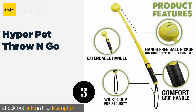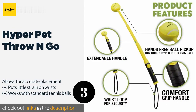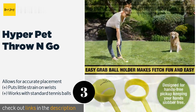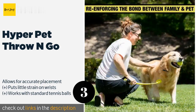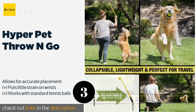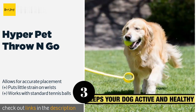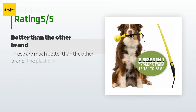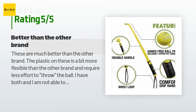The next product is Hyper Pet Throw and Go. The Hyper Pet Throw and Go isn't quite as lengthy as some of the other options on the market. This limits the distance you can achieve, but also makes it a smart choice for those who don't have large expanses of land for their dogs to run across. The price is around $10. This product has an average of 4.5 stars from more than 98 customer reviews.